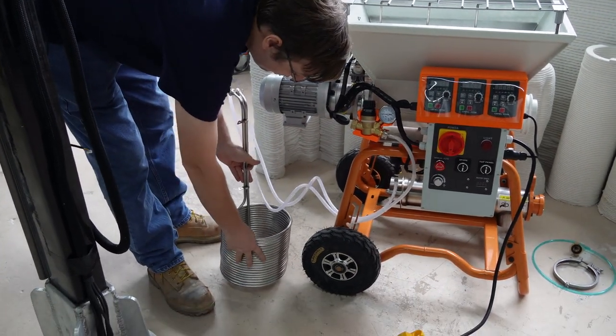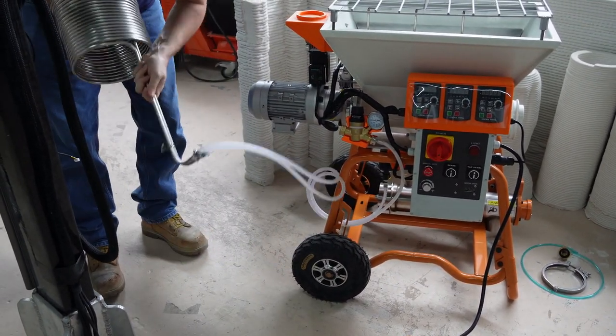Next, take off the water chilling coil. This coil will be used to cool down the temperature of the water being used by the mixer.